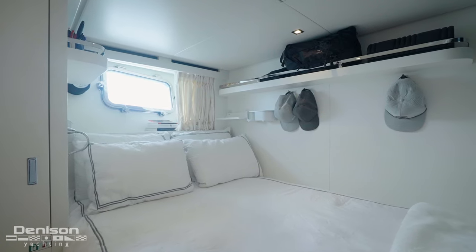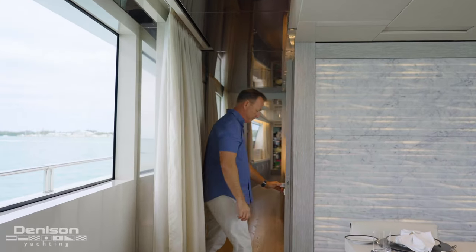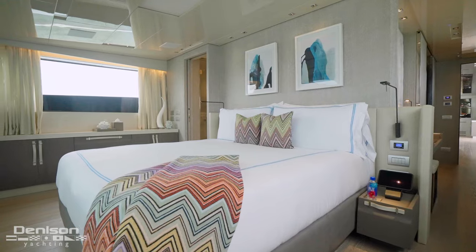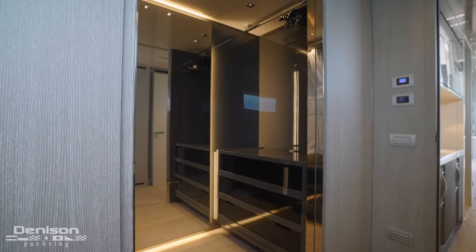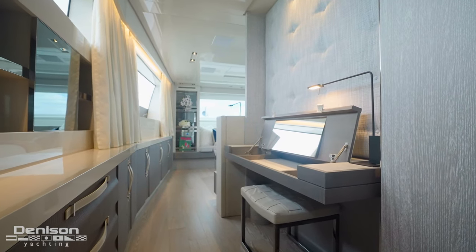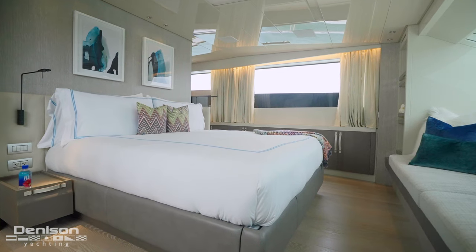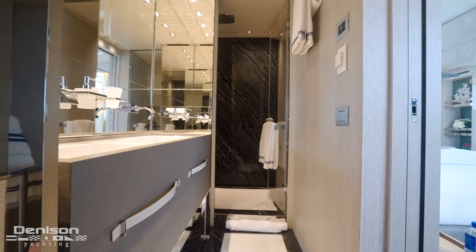Forward of that we find the captain's cabin as well as two other cabins with bunks. Back up in the main salon, stepping forward on the port side we find access to the day head, and continuing just beyond brings us into the owner's stateroom. Here we have a very large walk-in closet with a variety of drawers and hanger options, a really nice vanity, and then forward of that are the sleeping accommodations. The bed faces forward, with windows on three sides — each window has its own blackout blind controlled by remote control. Finally, to starboard is your ensuite, nicely finished with a variety of high-end fittings.